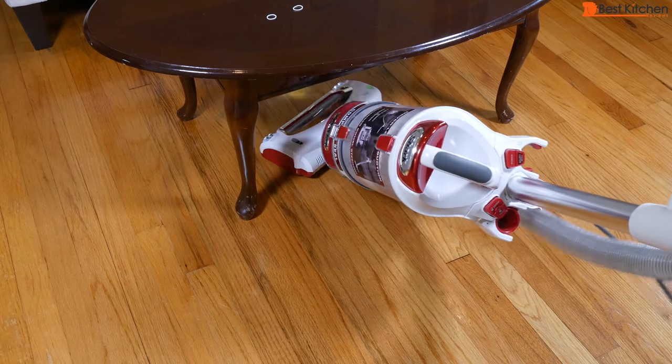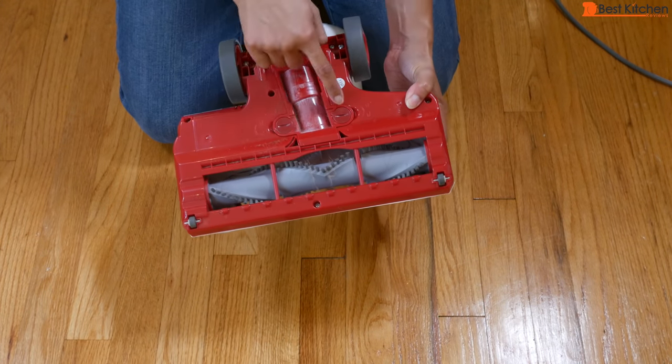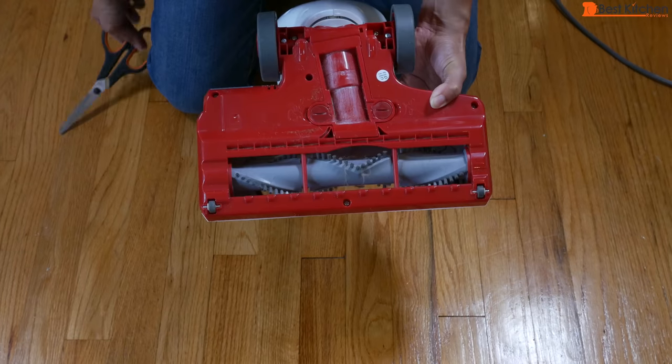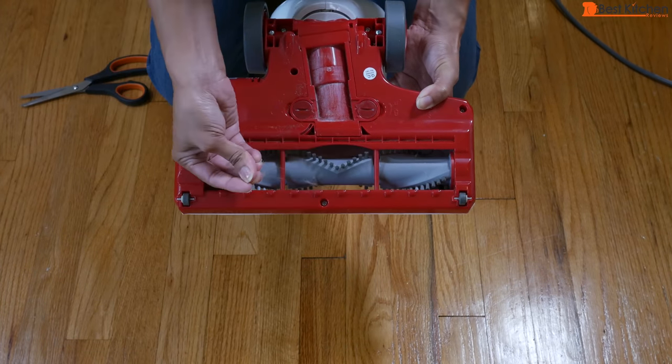The unit swivels so you can maneuver it around furniture. On the floor nozzle, use a coin and turn the screws to unlock, then pull up and clean. Cutting away hair with scissors is probably the most annoying part of a vacuum cleaner.